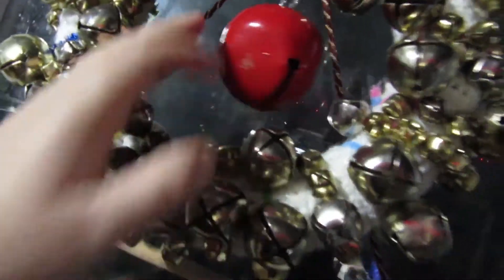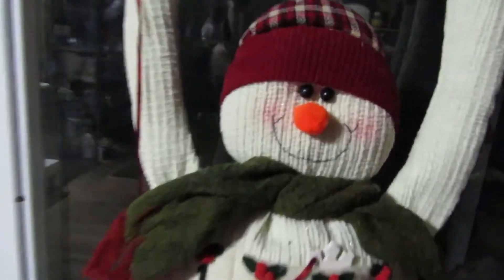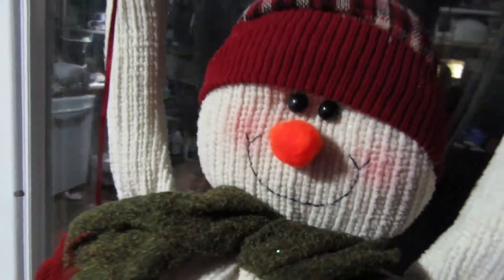Now we have this lovely little wreath. There was also a gigantic bell which is super loud — my son hung that one in the middle for fun. It's now hanging above our calendar.